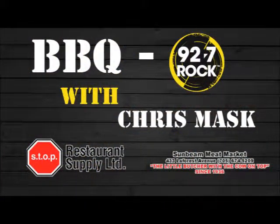Barbecue 92.7 Rock with Chris Mask. Fueled by Sunbee Meats and Stop Restaurant Supply. Only on 92.7 Rock.